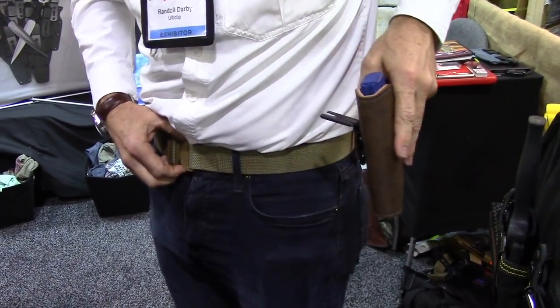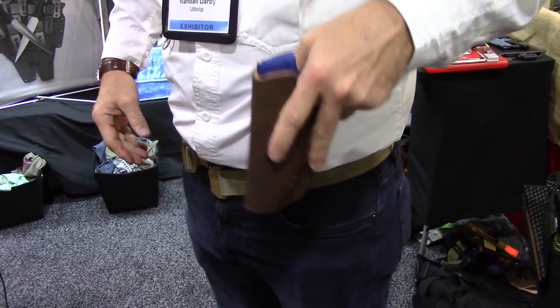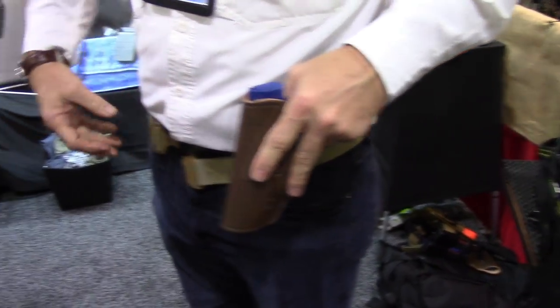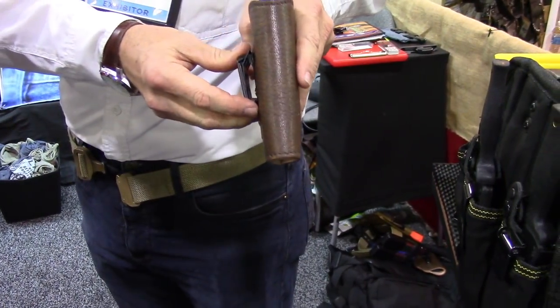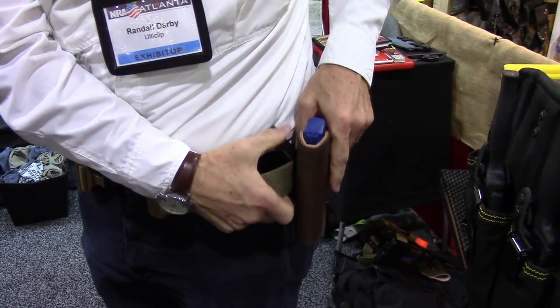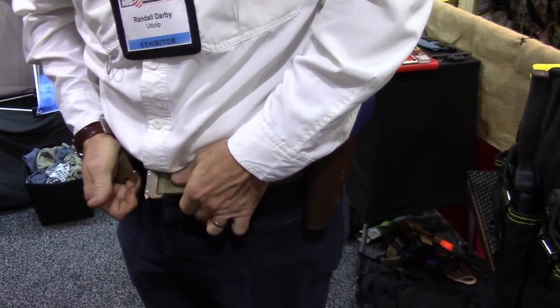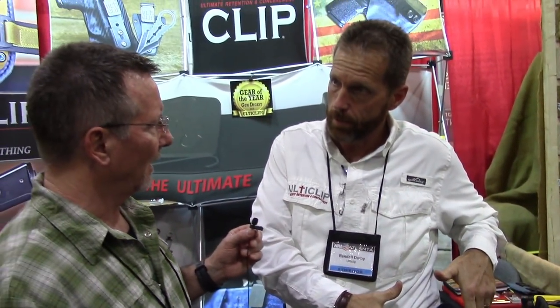Let me just demo it for you real quick. If this were a traditional belt loop and I wanted to put it on, I'd have to fish my whole belt out, feed it through, feed it back around, and lock it on. With this, you cam it up, drop it down over top of your belt just like that, lock it on, put your belt back together, and now you're outside the waistband that quick with a locking steel belt loop.